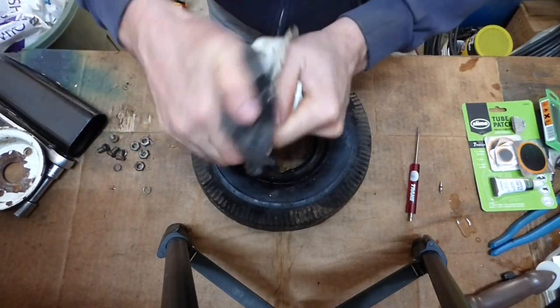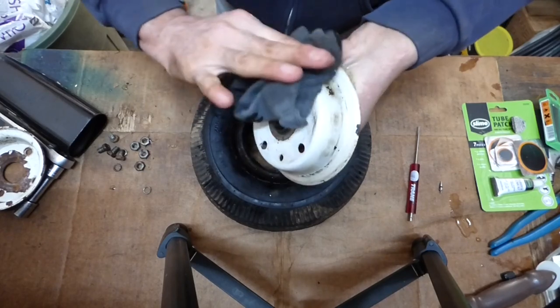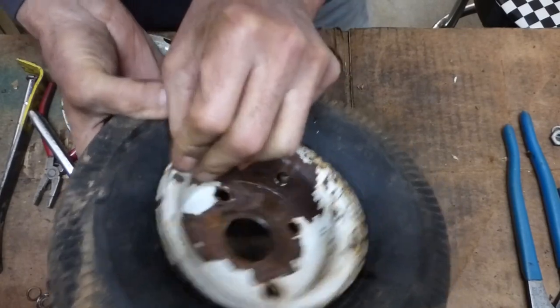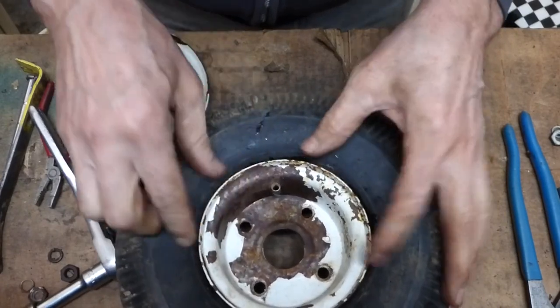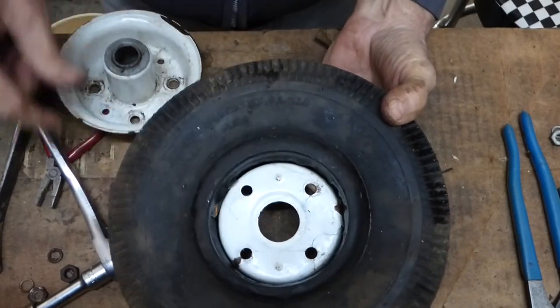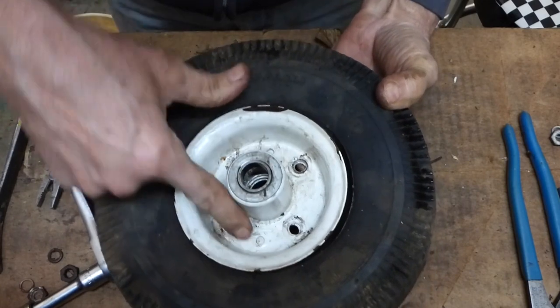Also want to check the rim — just make sure there are no sharp edges. Put this side on first because you can't move the valve stem, so you get that in and pull it through. That's seated nice, not binding anywhere. Flip it over — there are our two nubs; you want to line that up right there. Perfect.